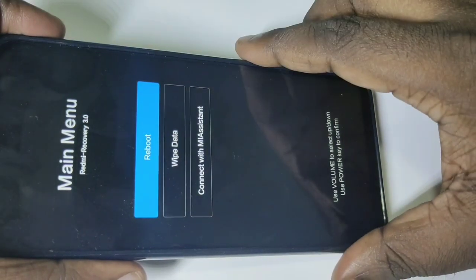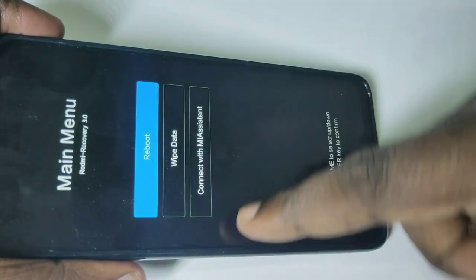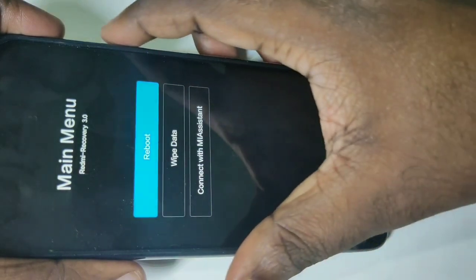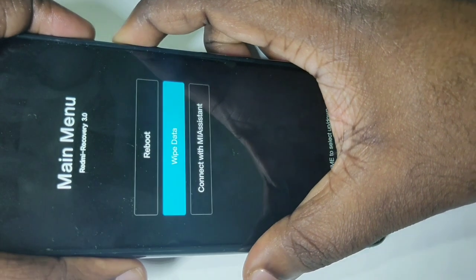After that you will get a screen like this with these options: reboot, wipe data, and connect with Mi Assistant. You can use the volume up and down buttons to switch between them.